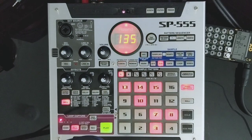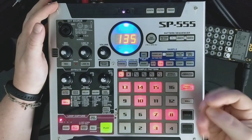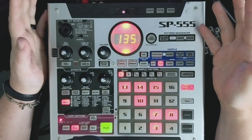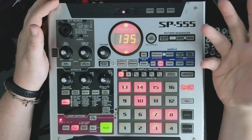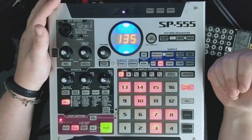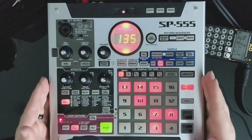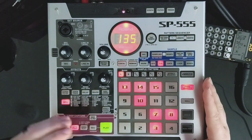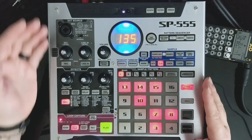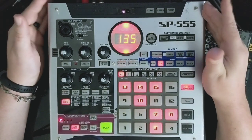Sound-wise, I think this device is pretty similar to the SP404SX. It's not as warm or gritty as the SP303. I've heard the original OG SP404 in videos but never used one, so I can't say for sure about its character. But yeah, it sounds about like the SP404SX. Obviously it has some unique features - unique effects, more effects types, and this loop capture - so it offers a lot of things that the SP404SX does not.